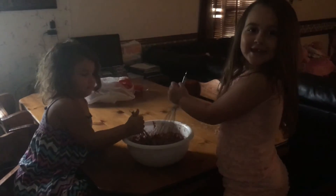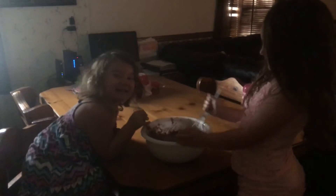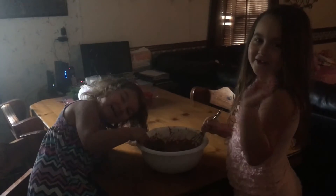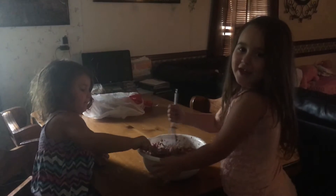I'm baking a cake! I cook and I make a cookie! We're making a cake today! We're making a cookie! This is how you bake a cake.